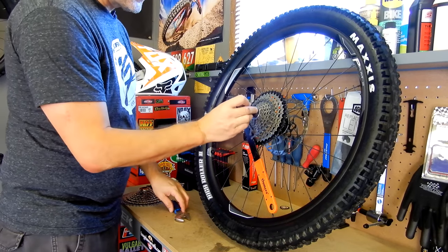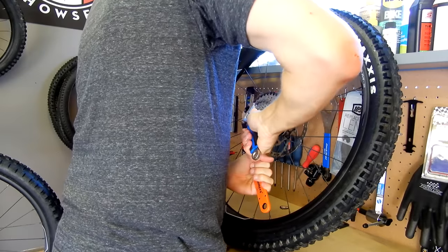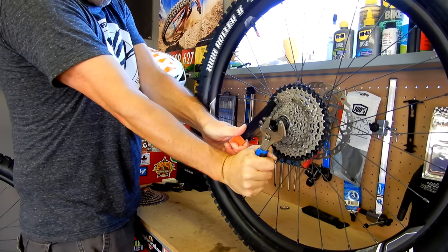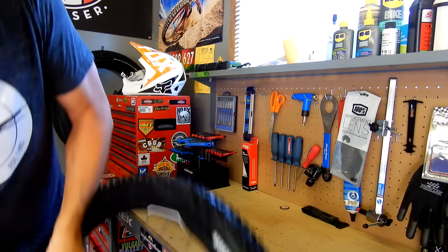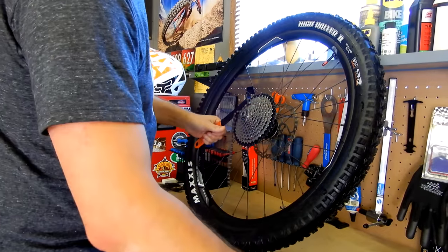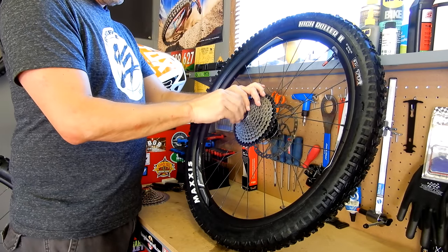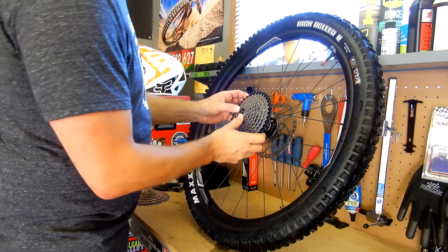I'm just going to remove the cassette here. Now there are like a thousand videos online on how to remove cassettes, so I'm not going to spend a whole lot of time showing you guys how to do this — it's going to be pretty tight on there. Just be careful when you take these off because they do kind of come off in pieces.